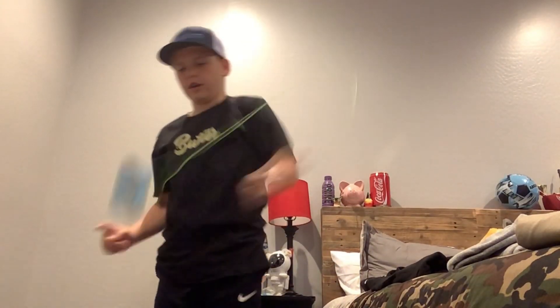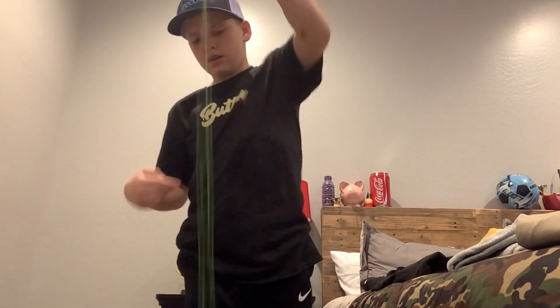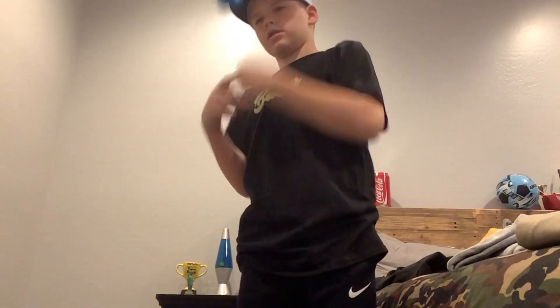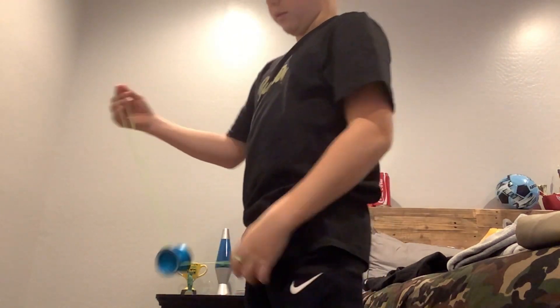This Yo-Yo can do hooks really good. It feels really comfortable to do hooks like that. And also it's really comfortable to do slacks like this. Also, it feels comfortable to do boing-boing, and I'm not the best at it, but it feels a lot better to do it that way.